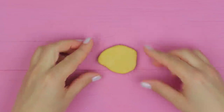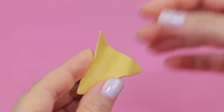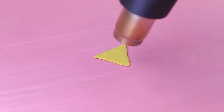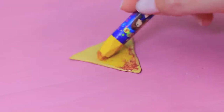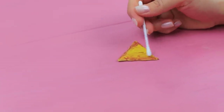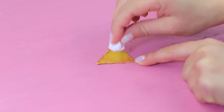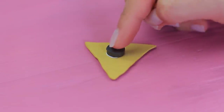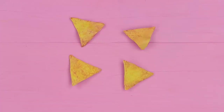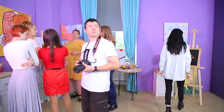Roll out polymer clay in a thin layer. Cut out a triangle. Bend to shape tortilla chips. Bake following the package instructions. Heat them with a hairdryer. Color with crayons. Mix the shades with a Q-tip. Add texture with a wipe. Apply glue to the back. Attach a magnet. Here's some tortilla chips! They look so tempting!